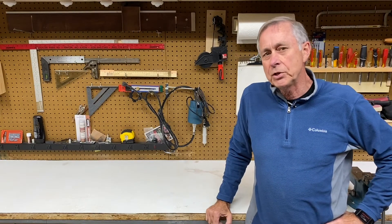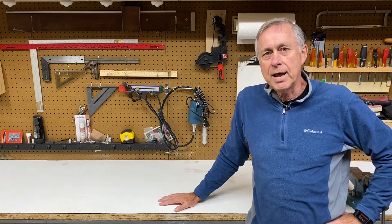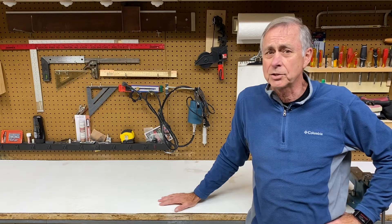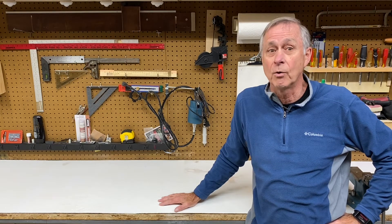About 35, 36 years ago my dad built me this workbench. I guess I'm kind of like my dad in that if he didn't have something to do, he was just a lost soul — he was always looking for projects. So when he volunteered to build a workbench for me, I said go for it, man, I could use it.